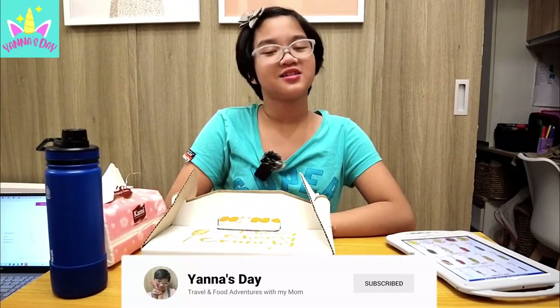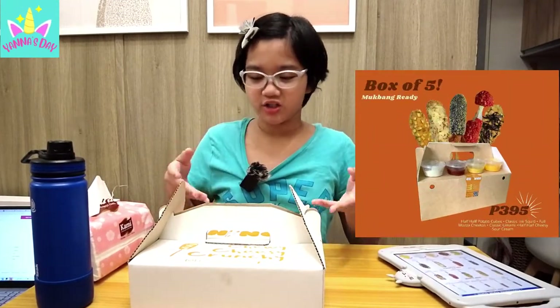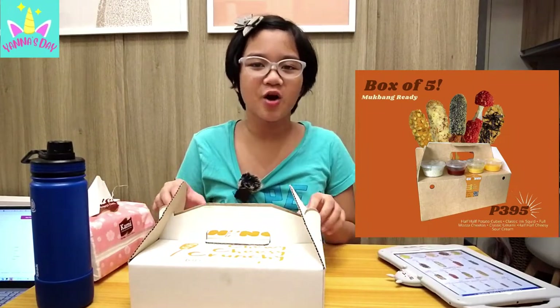Welcome back to my YouTube channel! So today, we're gonna be trying Chingu Corn Dogs! So my mom was looking for a snack on Facebook and we came across Chingu Corn Dogs! Let's open it!